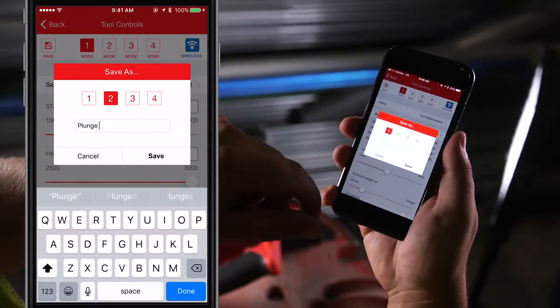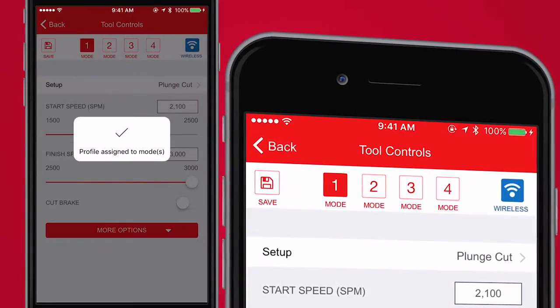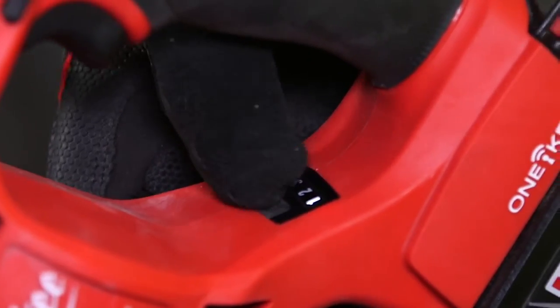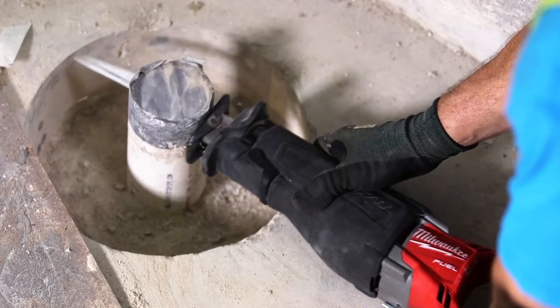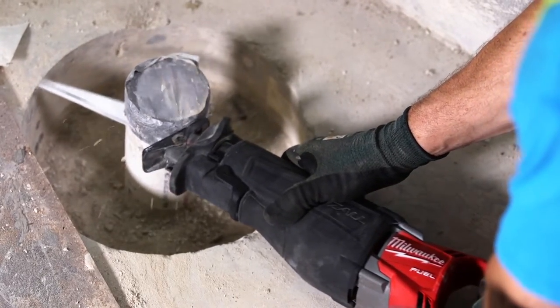Save up to four different profiles directly to the memory of the tool. With the touch of a button, you'll be able to easily go back and forth between these saved profiles, so that each application is done with the most accurate and productive settings.